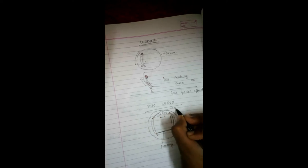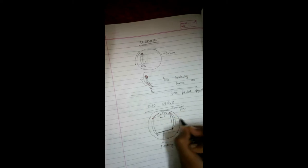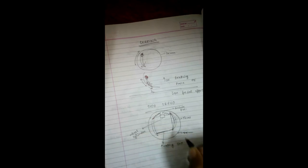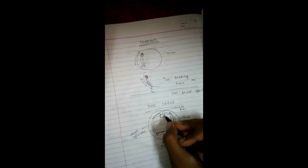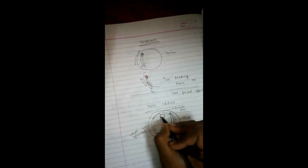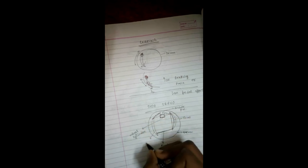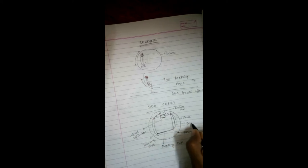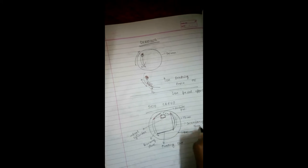So to recap: this is the anchor pin, these are your shoes, this is the floating link, this is the drum, and this is the wheel cylinder. As soon as the wheel cylinder receives pressure from the brake fluid, it presses the brake shoes. One brake shoe is known as the primary shoe and the other is the secondary shoe in duo servo action. The floating link helps in the transmission of force and motion from the primary shoe to the secondary shoe.